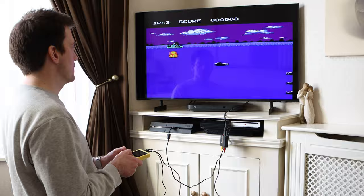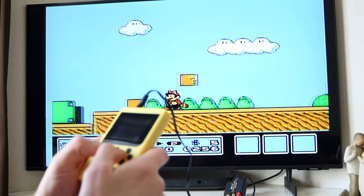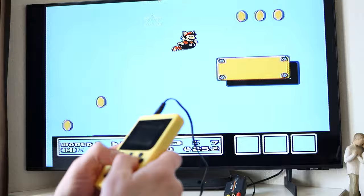For one player though, using this little console on the big screen is great, and if you happen to own or can buy a longer AV cable, it becomes even more like playing on the original NES — except of course without the original console.